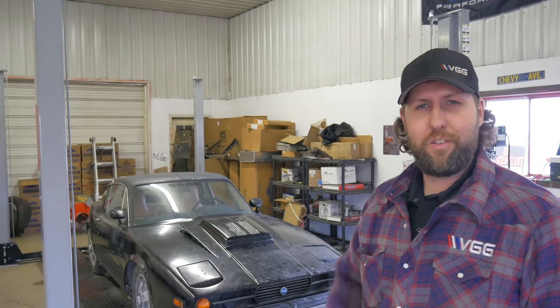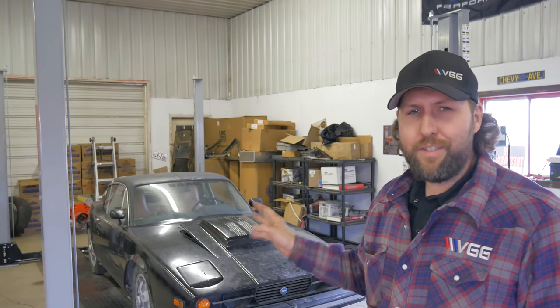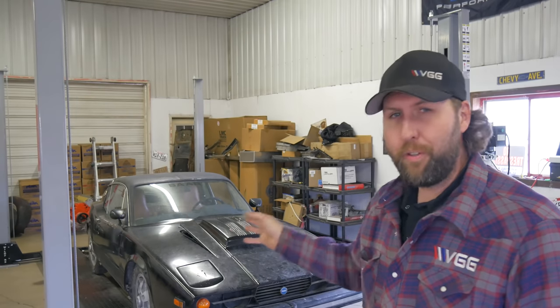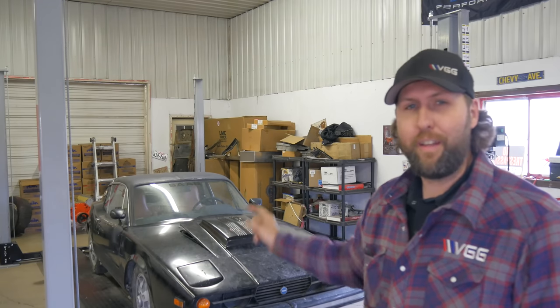I just recently pulled this car out of storage that I've had for a long time, and I'm going to see if I can get it running. This is a 1974 Saab Sonett 3 — not a 2, it's a 3. It's actually a super unique car. They only made 2,483 of these and I happened to snag one a while back.